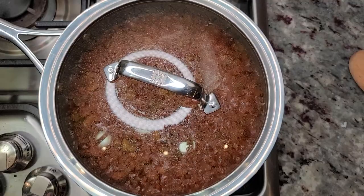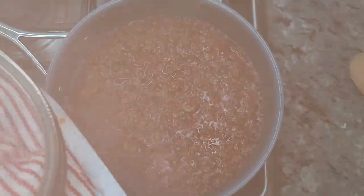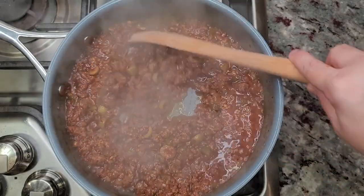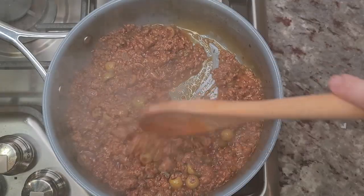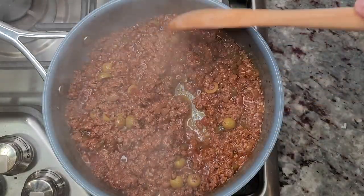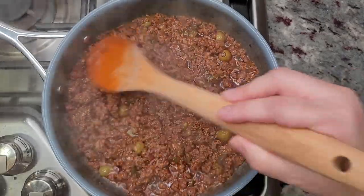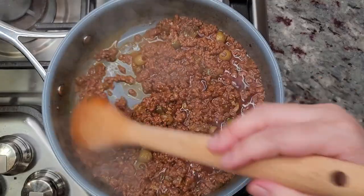My picadillo is done. I'm going to turn off the heat and check this out. My meat was very lean, so if there's any extra oil or rendered fat in the pan, it probably came from the olives, the tomato paste I used, and the cooking oil that I started with. This is done — it smells fantastic. I'm ready to serve a plate.